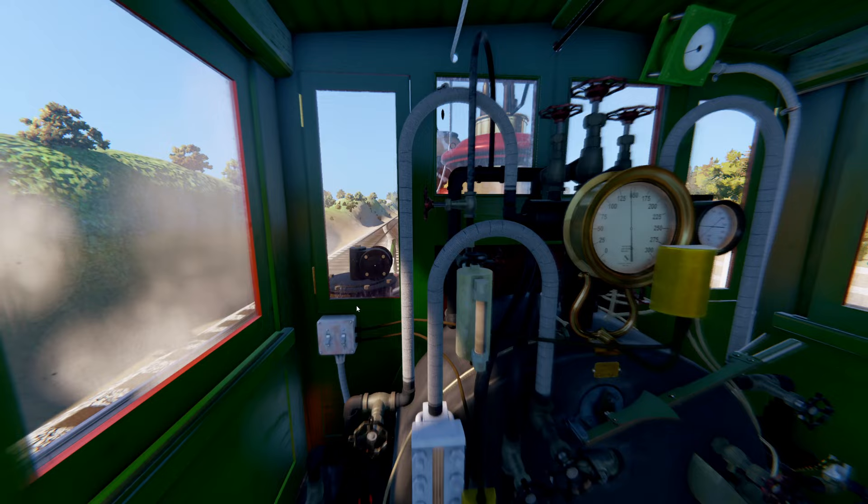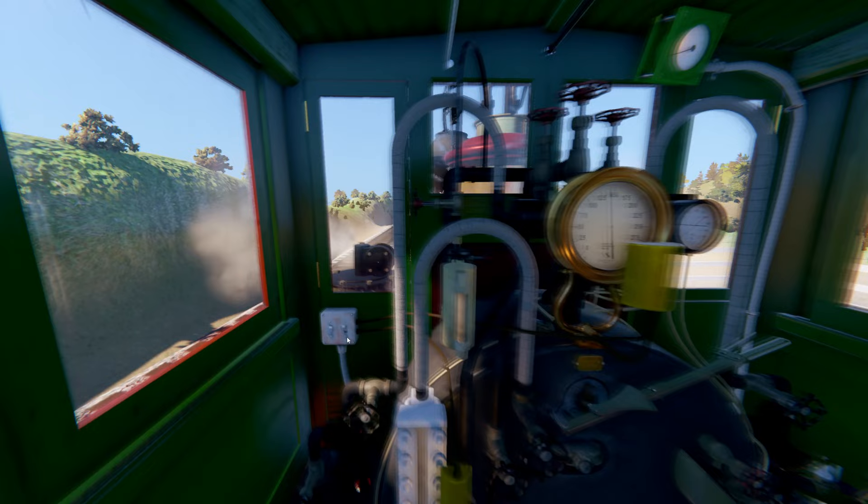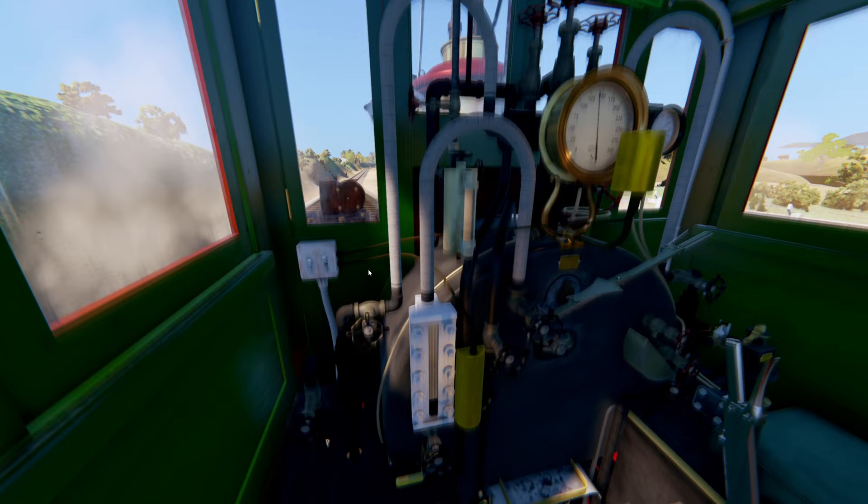We can start on the left side, which is the fireman's side. I'm going to turn on the cab light so we can see a little bit better. The right side controls the lamp for the water glass and the boiler gauge, and the left side controls the headlight. For now we'll leave it off so we don't drain the battery.